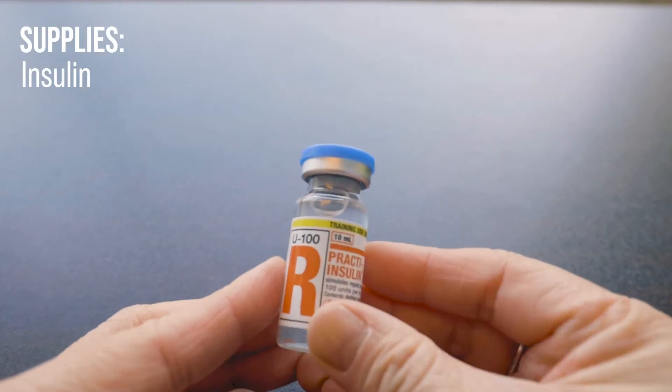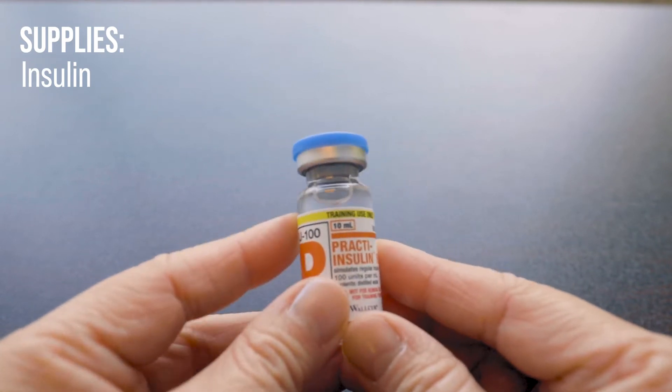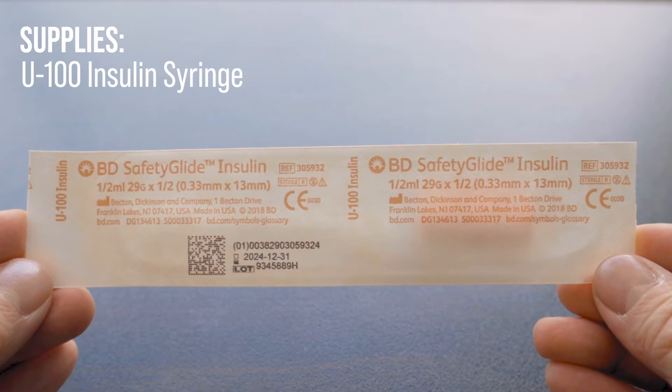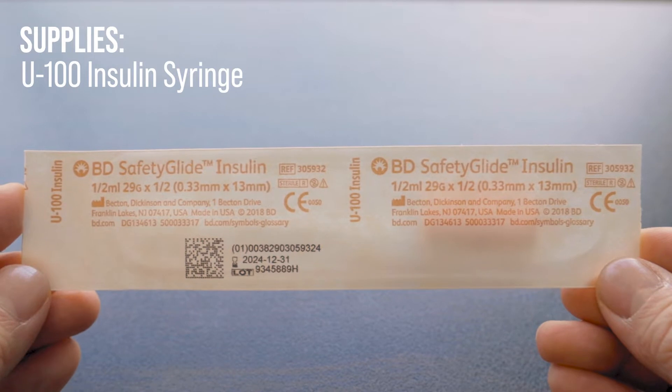For this we will need the following supplies: insulin. Today we are using a practice regular insulin. A U100 insulin syringe — here we have a half ml syringe with a 29 gauge needle and it is half an inch in length.